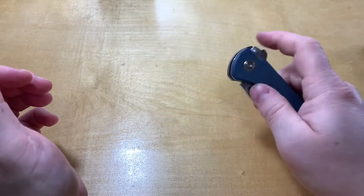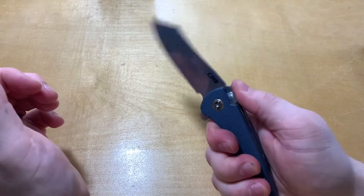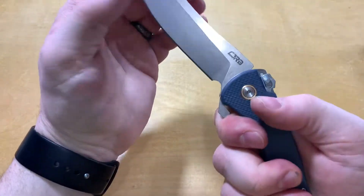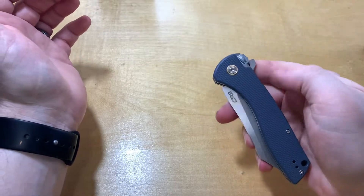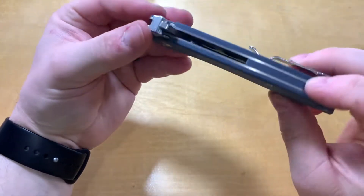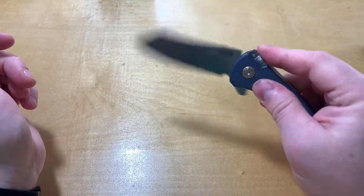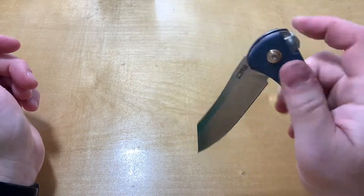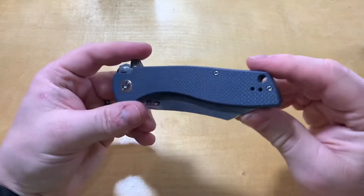It has a good fidget factor. You can release it, and if your hand is up far enough, it'll hit your finger — then you can get out of the way and close it. There are probably a dozen ways to close this, but I've kind of adopted: corner finger, pull it down, and shut it. Easy.